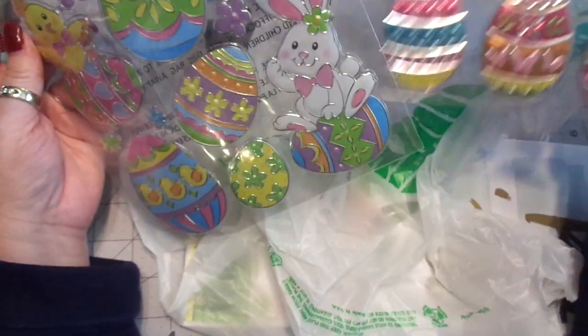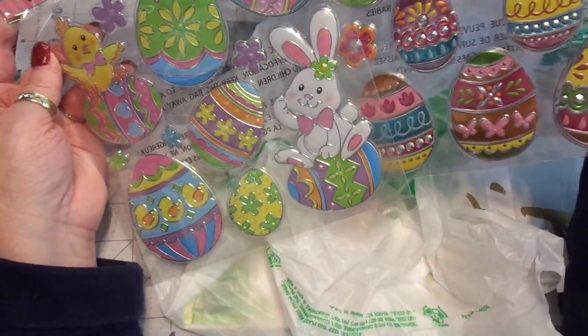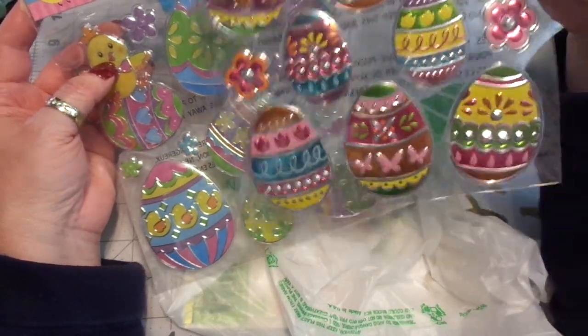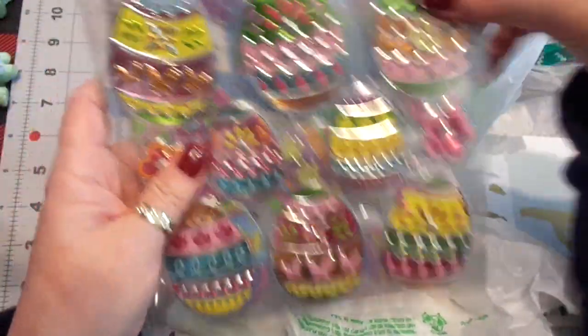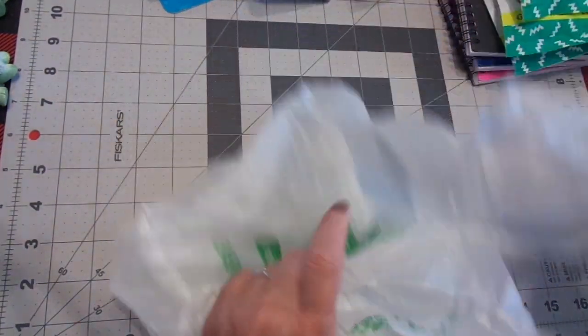I also picked up these because I just think they're darling. I have a couple of the other versions, but I don't think I have this version — I think I have this version and the big bunny one. I thought these were darling, so I picked up two of those. More decorating for my sweet family — that will go in another room with all the goodies I have to sort and get ready.